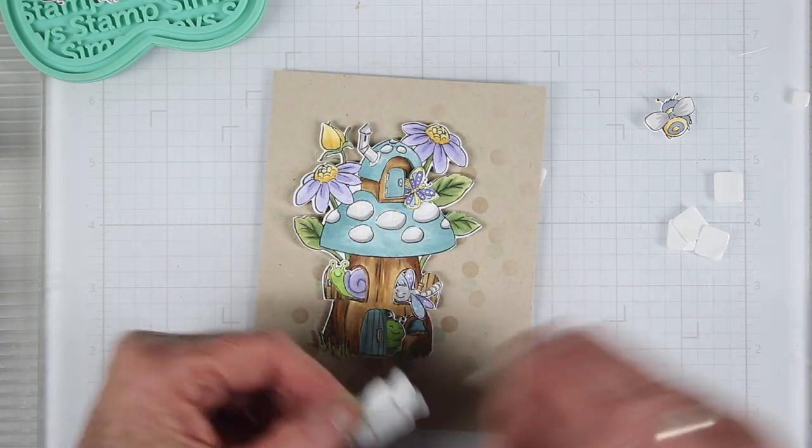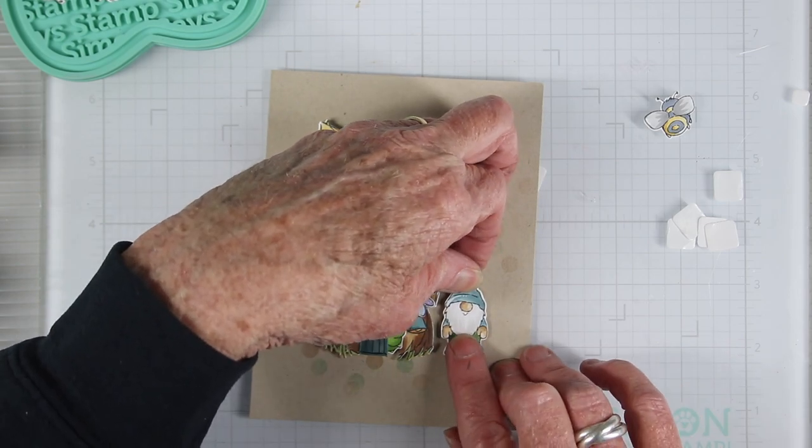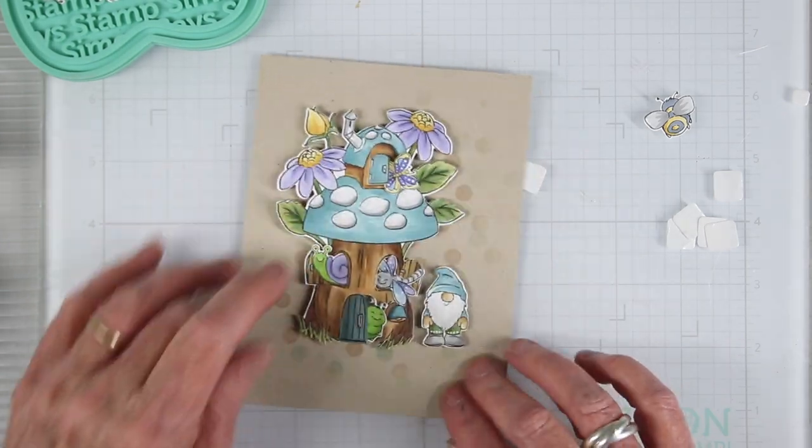I've added a few foam squares to the back of my gnome. I do want him to sit up to be the same height as the mushroom house, so I'll sit him right next to it.